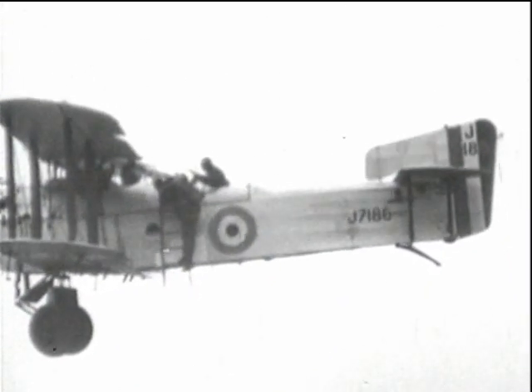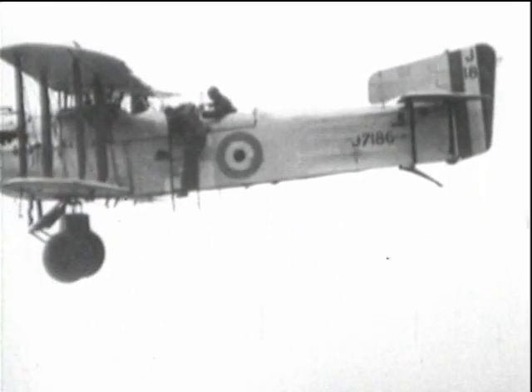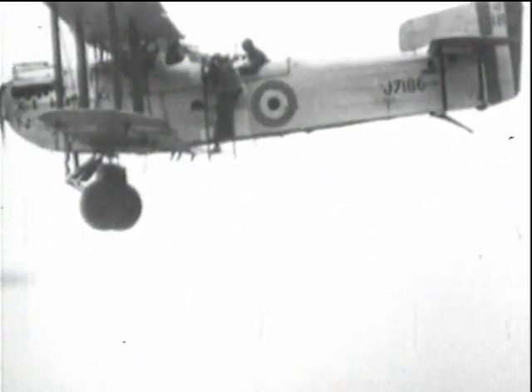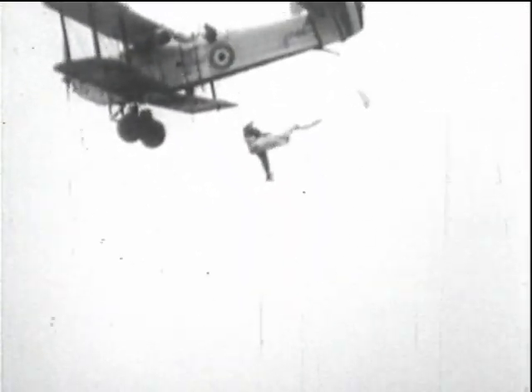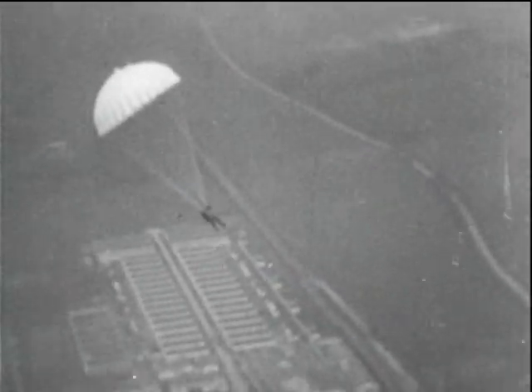The airman clinging to this aeroplane is about to drop off to test the Irvine parachute, which was being adopted by the RAF in 1924. These initial trials are made at Henlow during that year, and it was the first time, at least in this country, that the slow-motion cine camera was airborne for the cause of aeronautical research. The camera, a bulky one, was mounted on the gun ring and fully exposed to the slipstream.